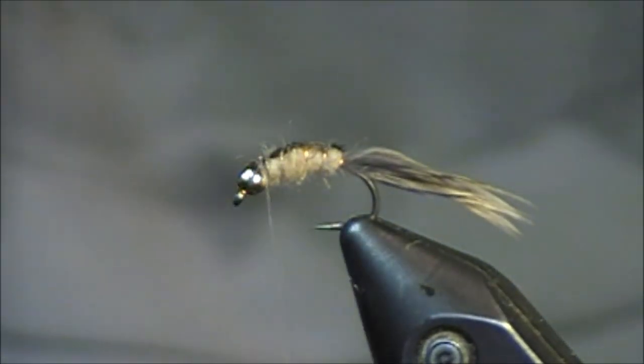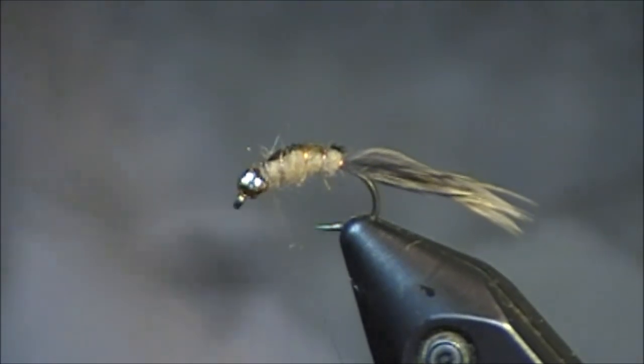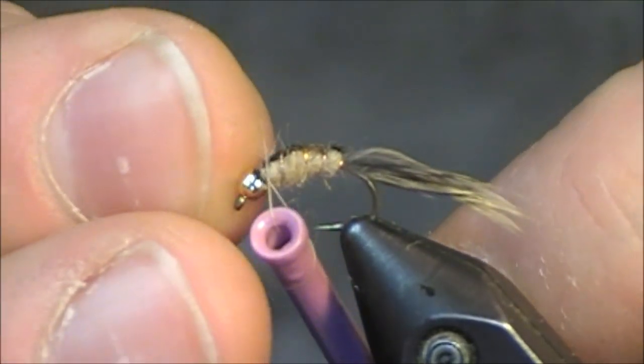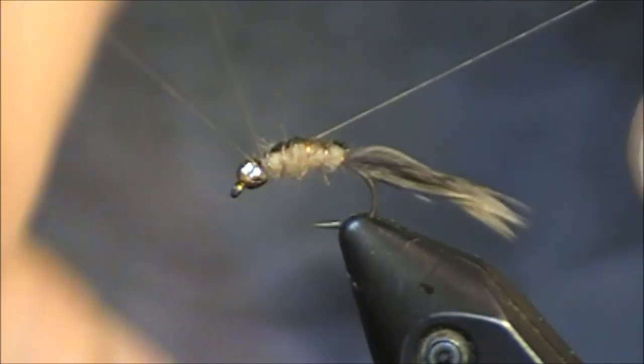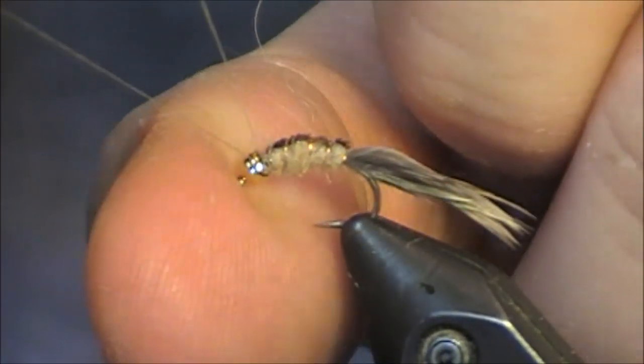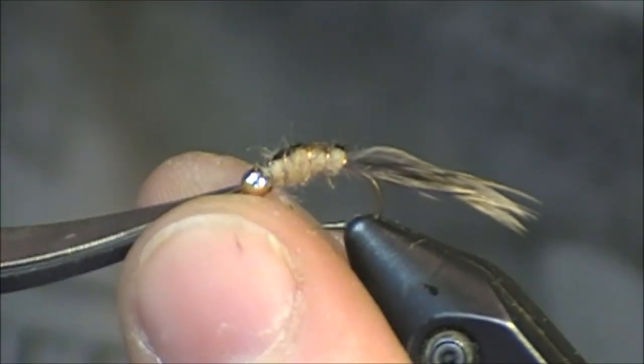I got a couple wraps to tie those off. Just build up the head a little bit, let me get a half hitch in there, and finish that with a whip finish. And that is nearly finishing up this caddis larva for this two-minute fly.